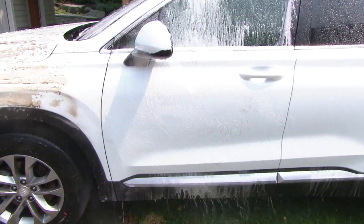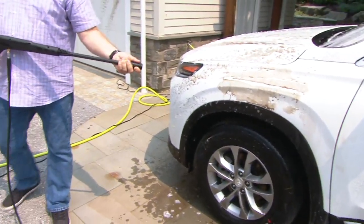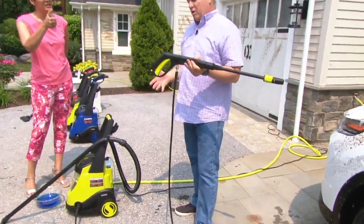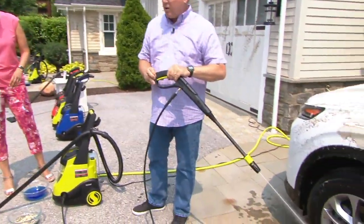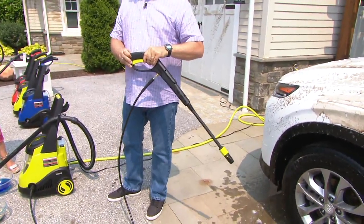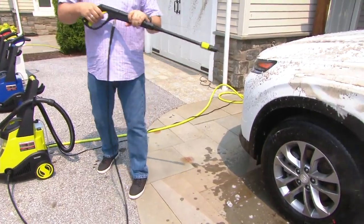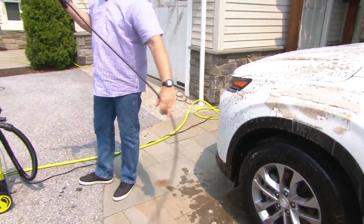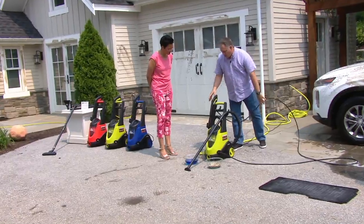Do you have to pull the handle to make it operate all the time, or is there a way to keep it on? You always have to pull the trigger, but there is a little lock button on here — so if you want to lock it into place, you can. It's an easy-to-pull trigger so you don't have to worry about hand fatigue. That covers the pressure washer side.